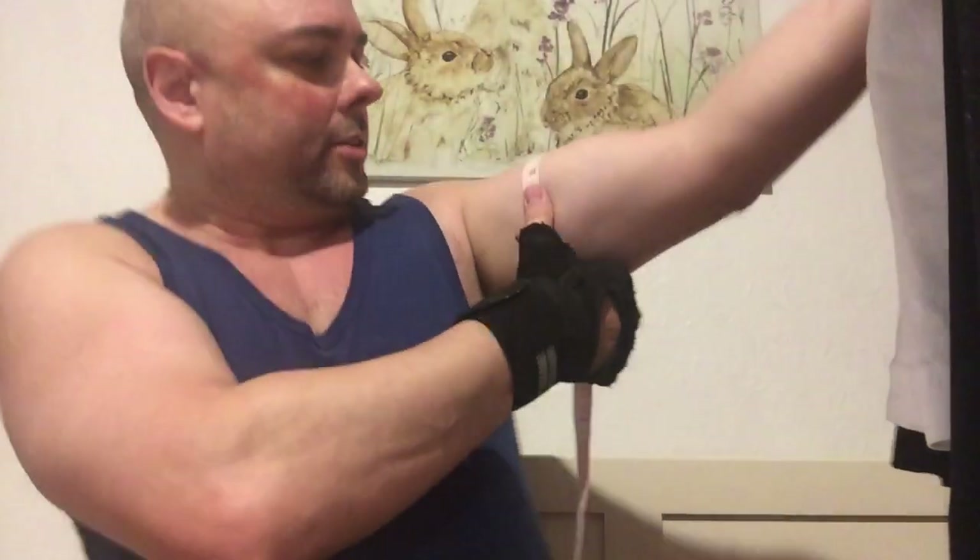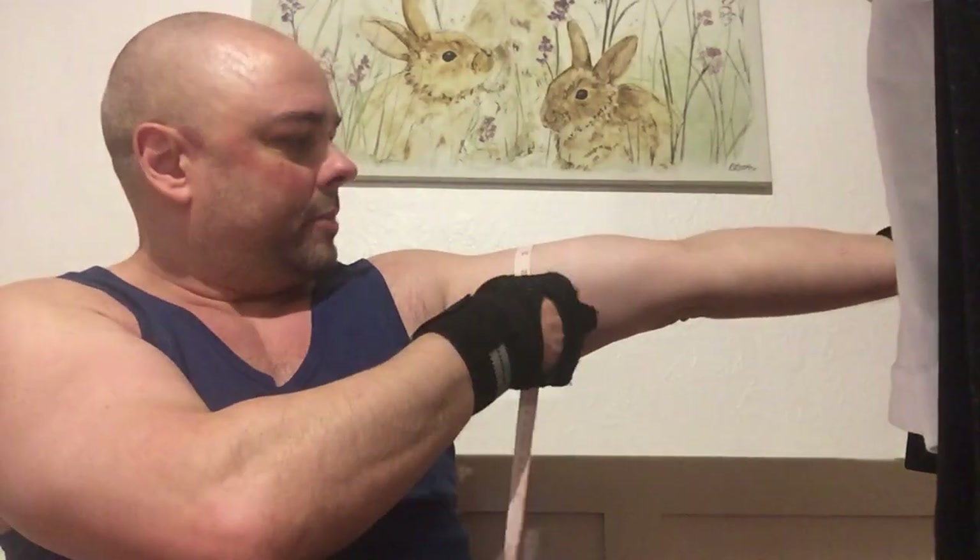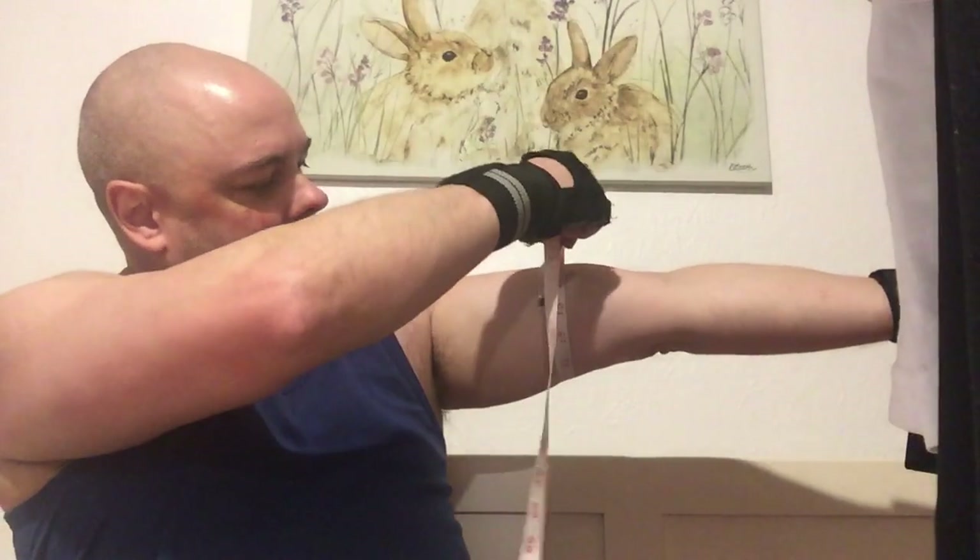How to measure your arm — you want the tape to go across so it goes under the tricep as well. If you measure it up here you end up with like a 13-inch arm, but you've got to realize that when we're measuring arms we're including the tricep.